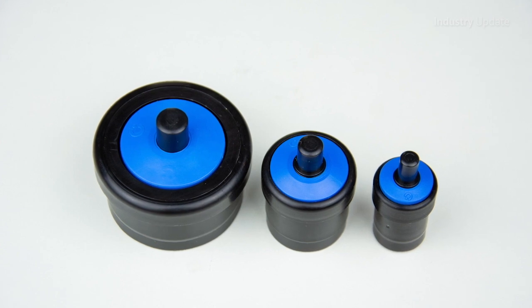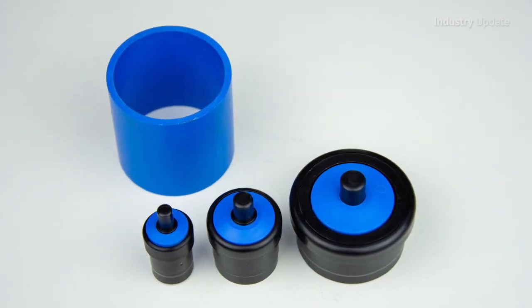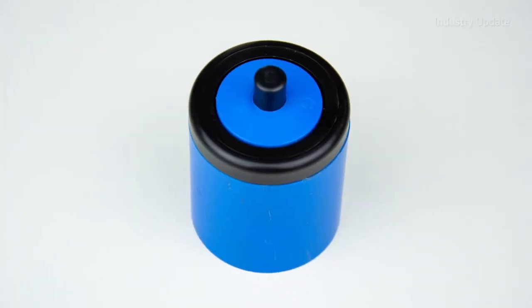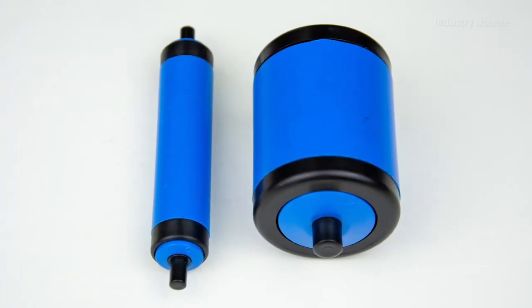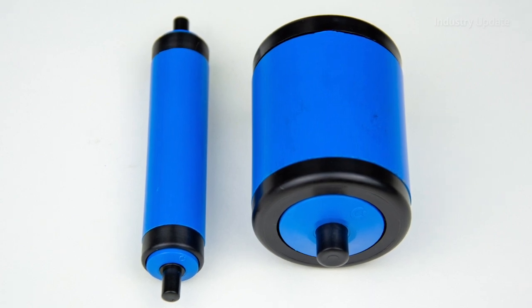Now these bearings are self-contained so there's no machining preparation or assembly required. To create a roller, just cut a suitable tube to length and then push a self-contained bearing capsule into each end. The dual race bearing is enclosed within the housing and it's the short stub axle that forms an integral part of the bearing capsule.